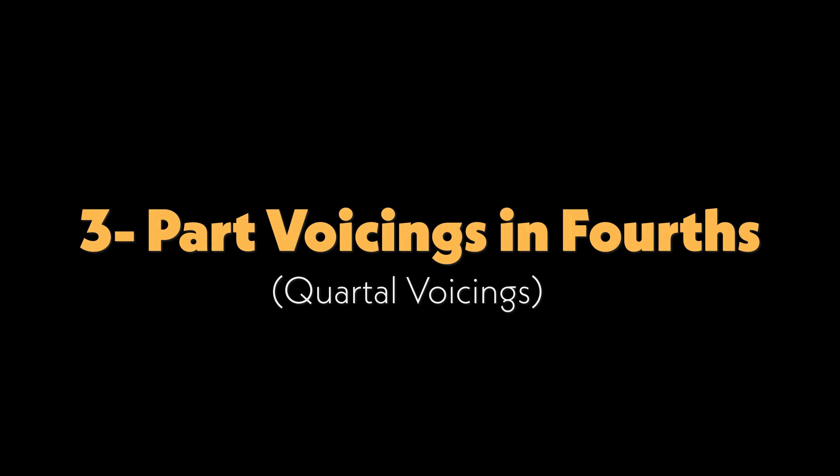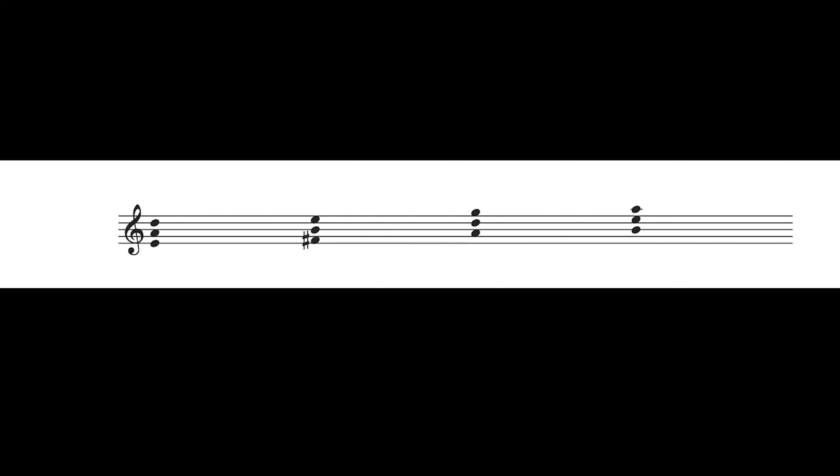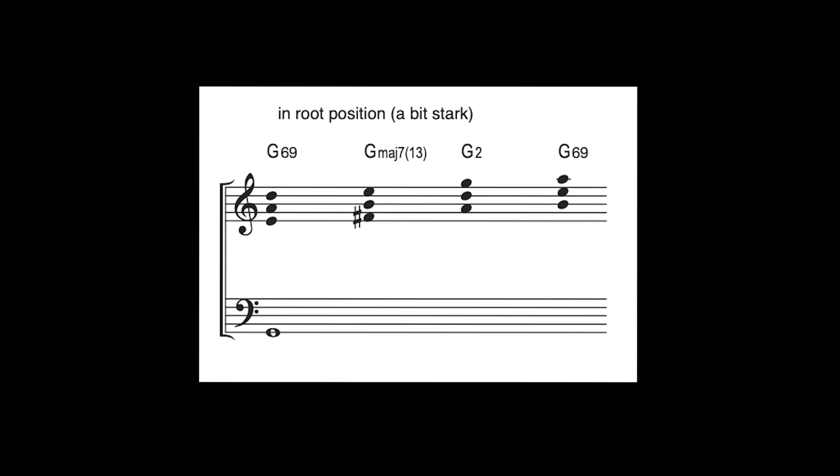Let's take a look at voicings in fourths in three parts. This is G major 6th or G major 7th. The notes available in either one of these chords would be the root, tension 9, the 3rd, the 5th, the 6th — which could also be tension 13 in case you use the major 7th as well — and the major 7th. Now if I draw three-note voicings in fourths, here are some possibilities. In root position they would sound this way. They are a little hollow, a little more incomplete, and have a bit of a stark tone to them.